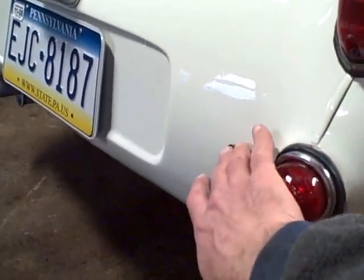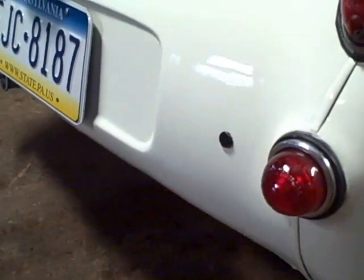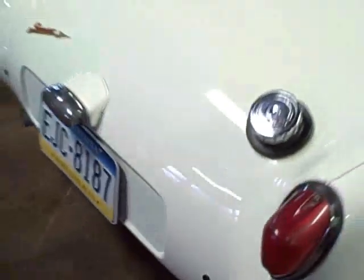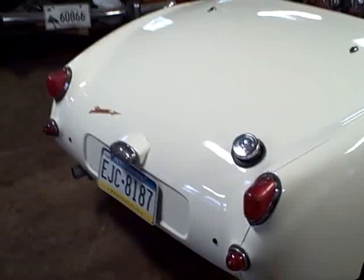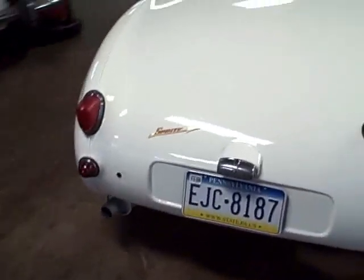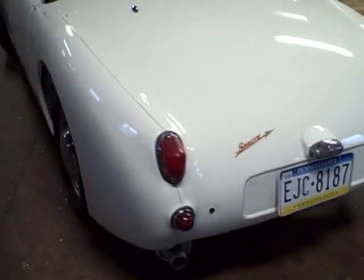We're missing the overriders here but I have all the hardware and some re-chromable overriders, or you can buy new ones - I think they're about $60 each and very available. To my mind it looks fine without them but again it depends on what you'd want to do with the car.